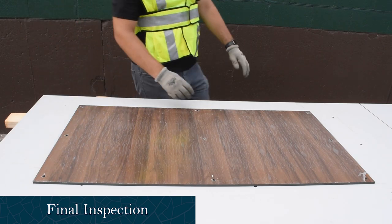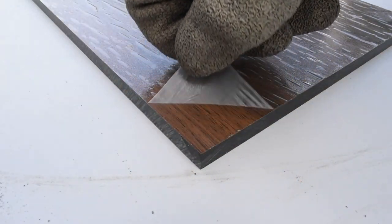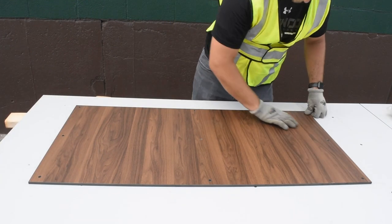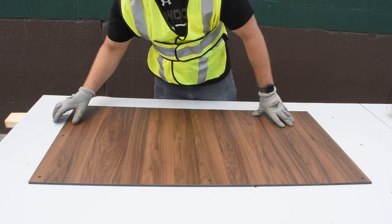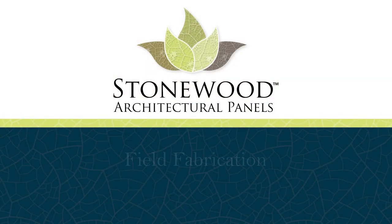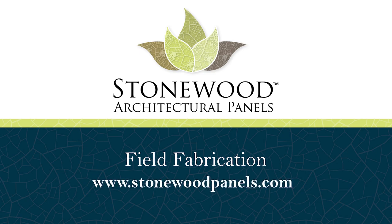Once all field fabrication is completed, the protective peel coat is ready to be removed. Make sure to give the part one last inspection and that it is fully prepared for installation. Thank you for watching this field fabrication video. Always remember to consult StonewoodPanels.com for the latest installation instructions and system details before installing any Stonewood products. And call our main line with any questions.